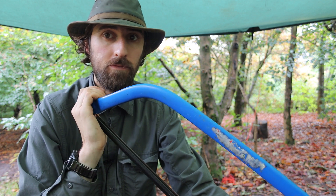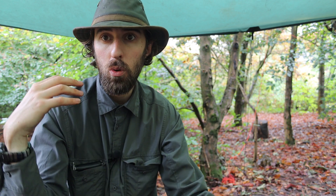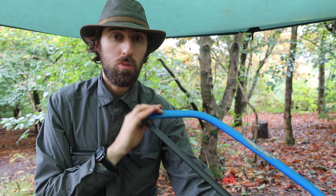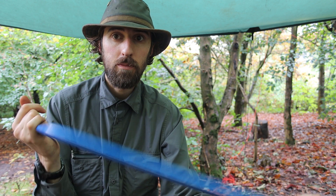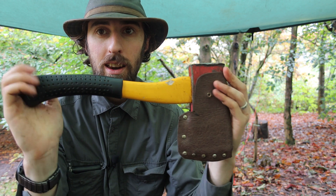My ninth item is a saw — like this bow saw. These are really handy for cutting hazel poles for shelter supports, making elder beads, cutting firewood to length, making wood cookies and wood discs. The uses are truly endless, and a good quality saw is an essential tool.